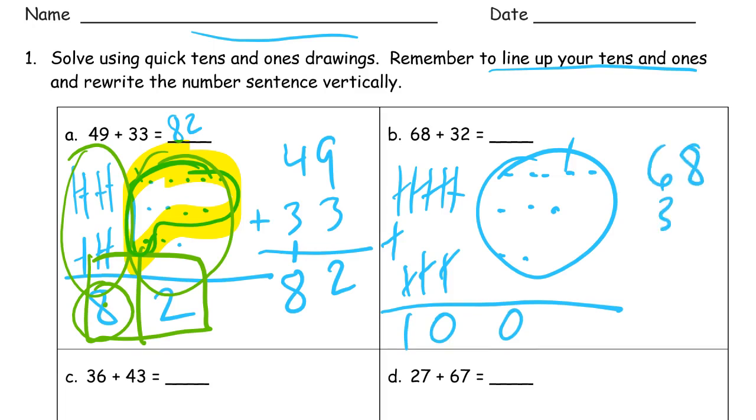Sixty-eight plus thirty-two. We had zero ones, and the ten I made I put right there. Six plus three is nine tens, and one more is ten tens. One hundred.